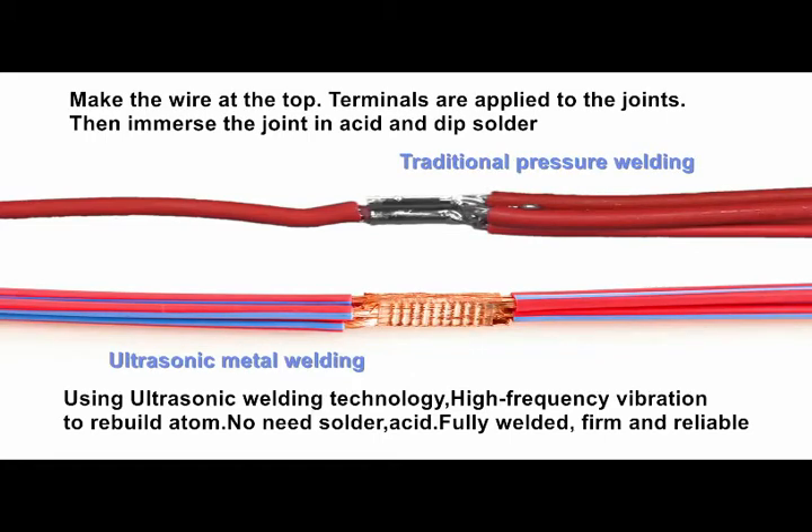When making wire harnesses, you usually need to splice two or more wires together. Using the traditional pressure splicing with clip method, wire strands are fixed together with a clip as a terminal.